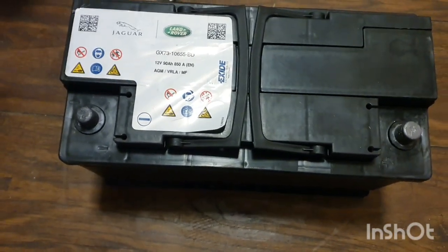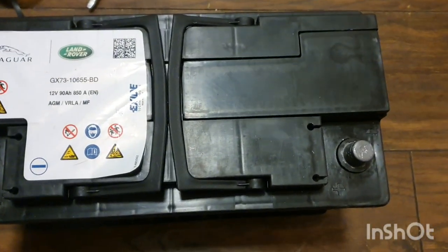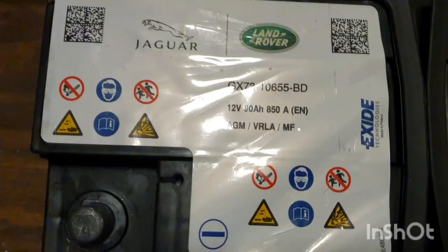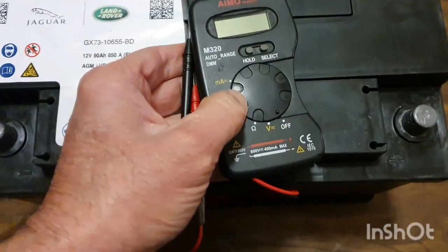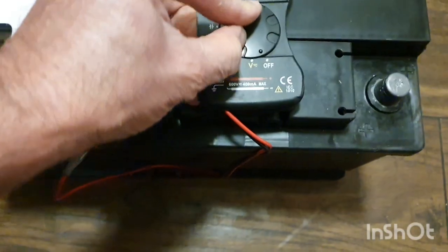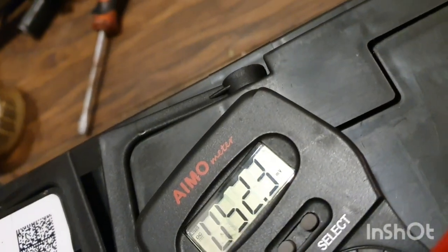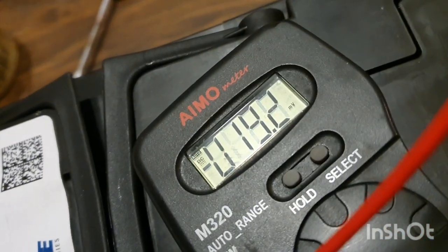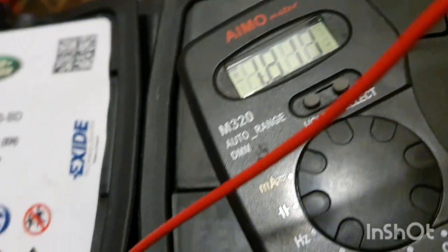Hello everyone, welcome to a new video. In this video we'll try to revive this dead battery — it's an AGM sealed battery and it's completely dead. I'll show you with a multimeter what it measures: it's measuring 1.8 volts.